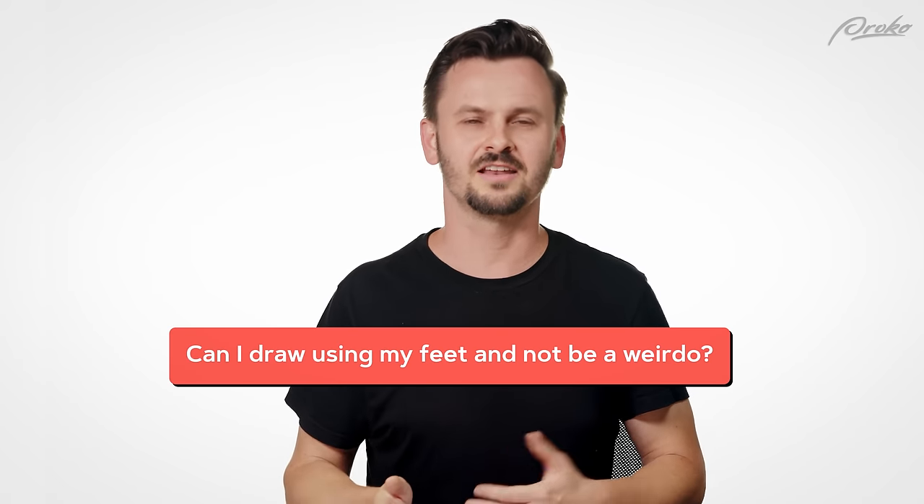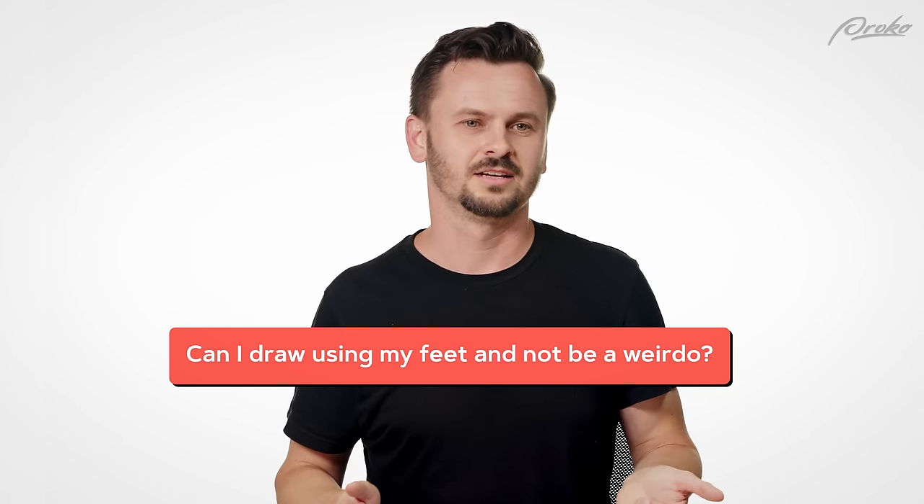Can I draw using my feet and not be a weirdo? Probably not, but you're an artist and you've got to stand out somehow.